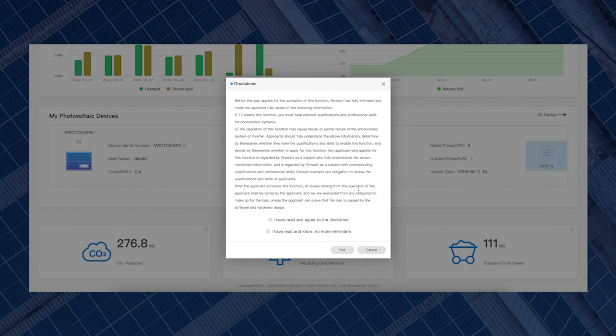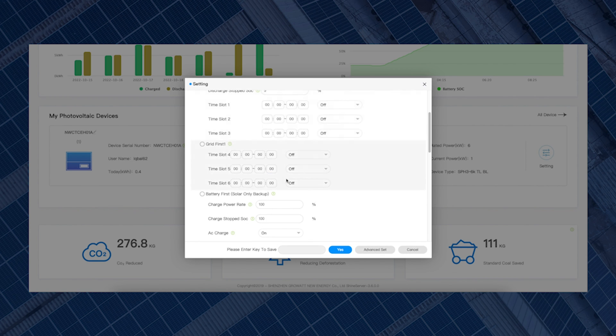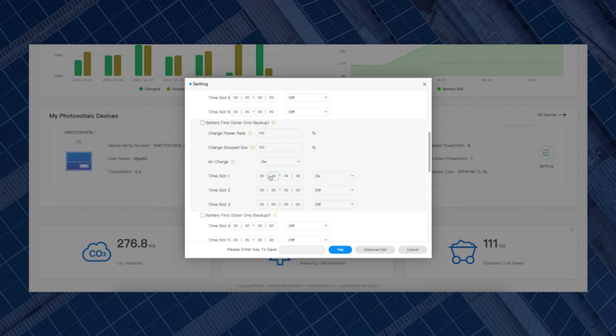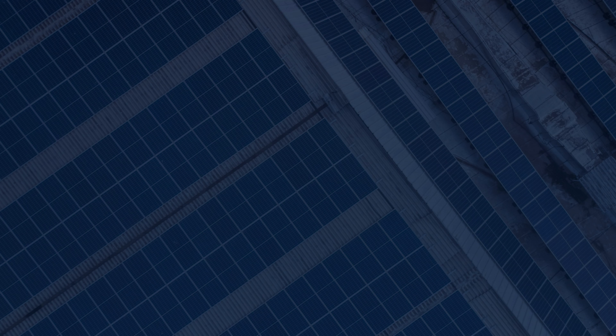Just to check: go back to Settings, click Yes to the disclaimer, and scroll down to Battery First. You can see that AC Charge is On and the time slot is set and enabled. So now the battery will force charge in that time period when you've got a cheaper rate. That is how you change the battery settings for it to force charge from the grid.